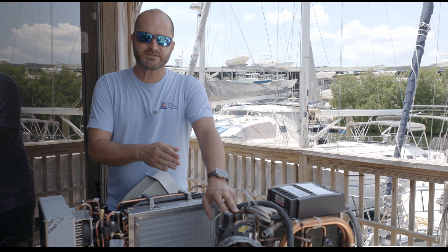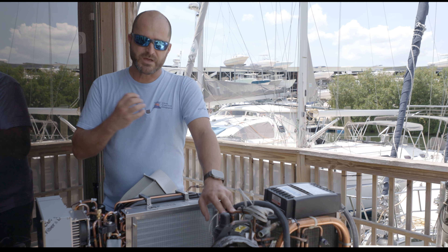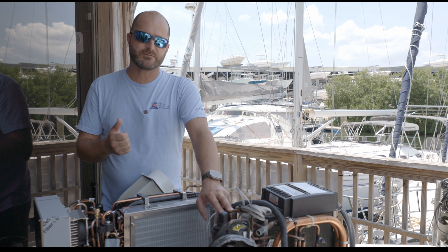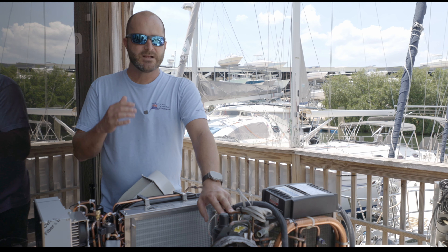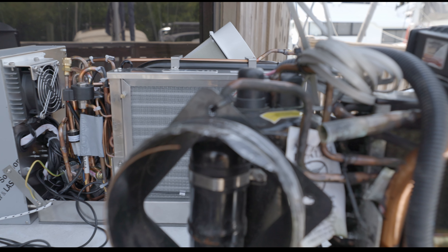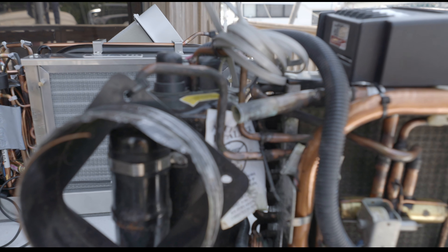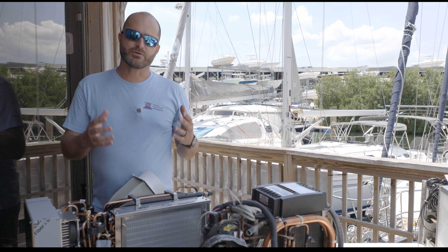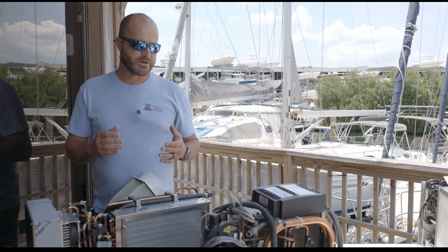When you turn on this compressor it draws a big load and it's kind of a shock to the system. If you're trying to run off of an inverter or a small generator, typically that's not going to work. There are workarounds — you can add a soft start, which helps the startup load and allows you to run it on a small inverter or a small generator.